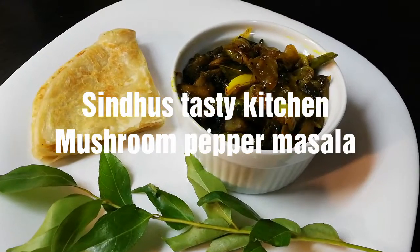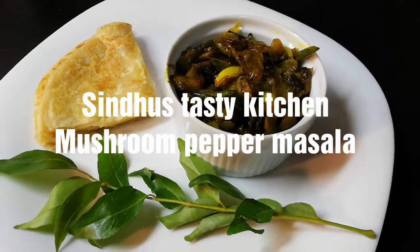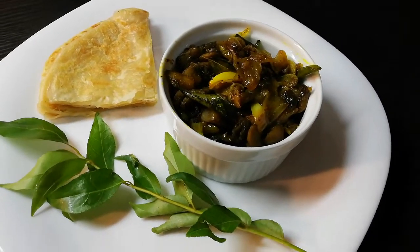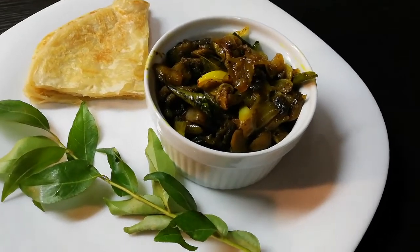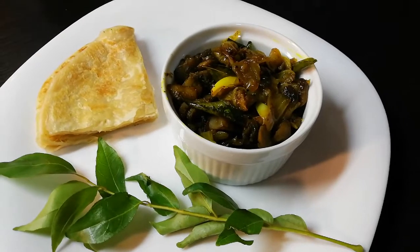Hi Friends! Welcome to Sindhu's Tasty Kitchen. I am making a mushroom pepper masala recipe. It is very easy to make. I will try to make it very easy. It is a recipe for my friends.